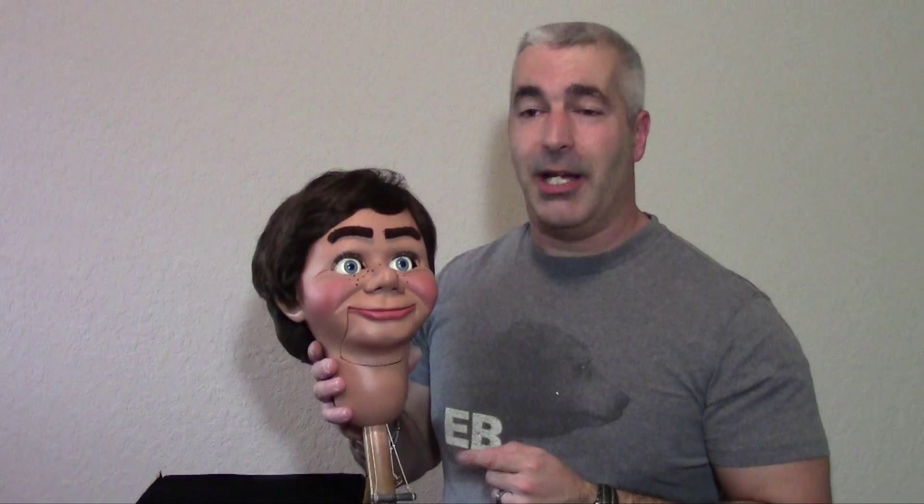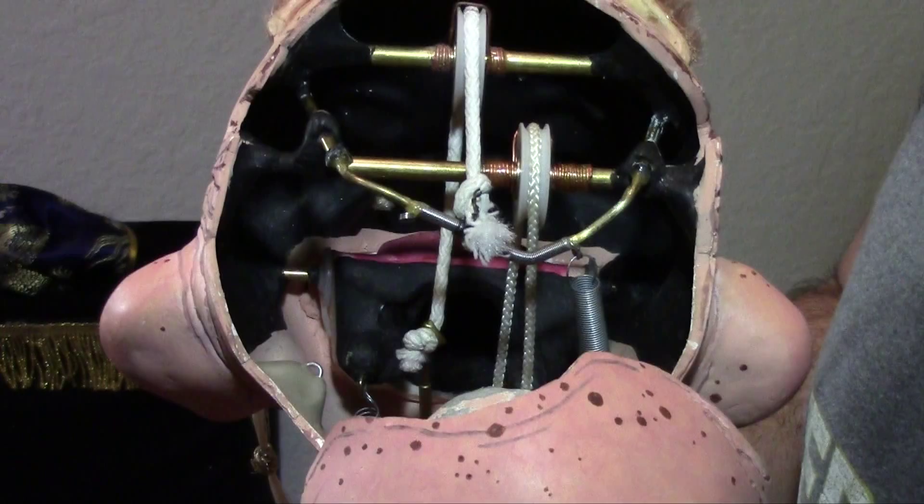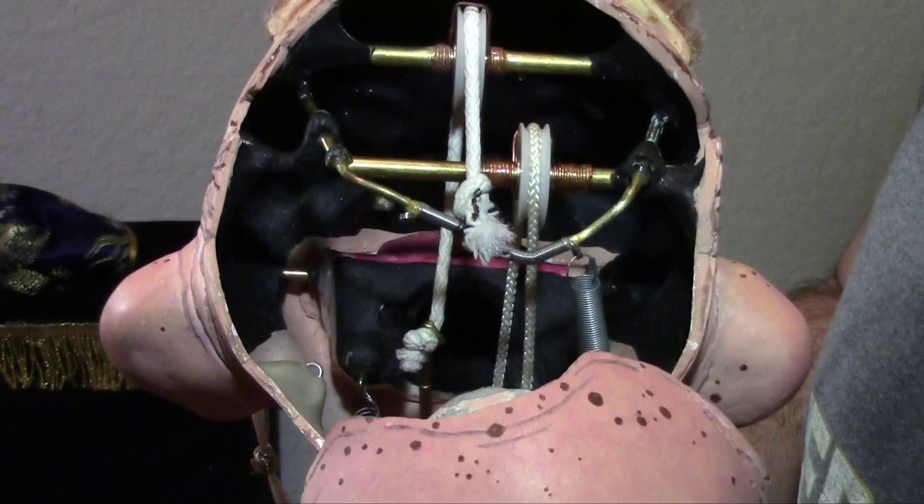Let me take you behind the scenes of what Facetious' mechanics look like. Facetious has a moving mouth with a lever to move the mouth, and another lever that I press down and the eyebrows go up. These are the only two mechanics in this whole figure. Yet when I'm performing with him, Facetious looks like he's moving a lot more than just his mouth and his eyebrows.